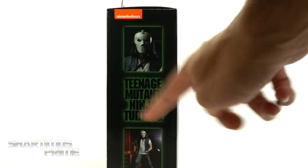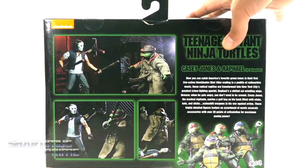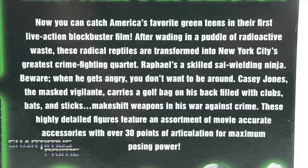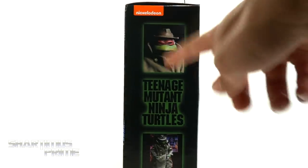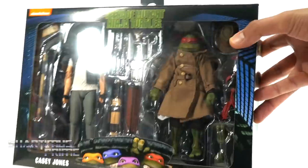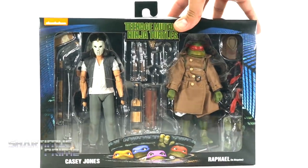On the side you can see some nice product shots of Casey Jones, and on the back there are awesome product shots. There's a read-up you can pause to read, product shots of Raph in disguise, the Teenage Mutant Ninja Turtles logo on top, and on the very bottom you can see all the people responsible for creating these figures. Alright, let's crack these things open.